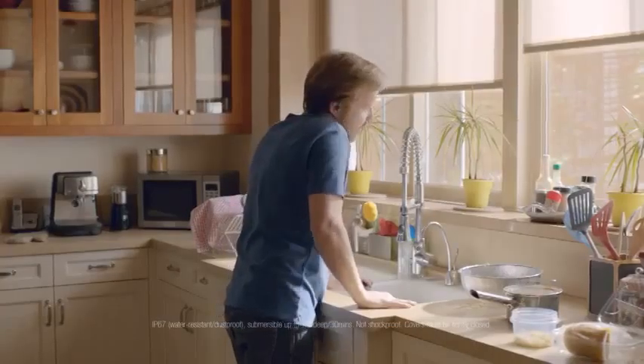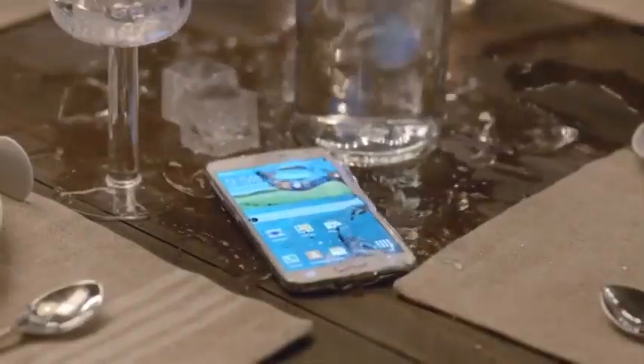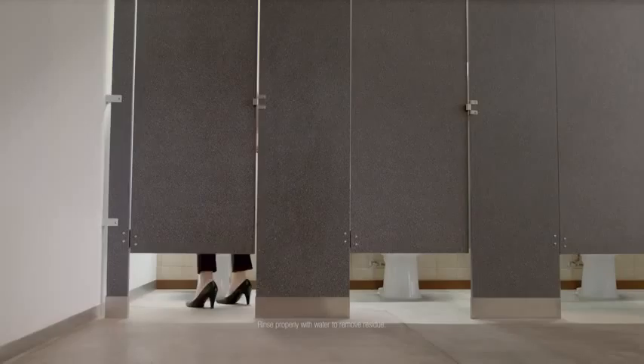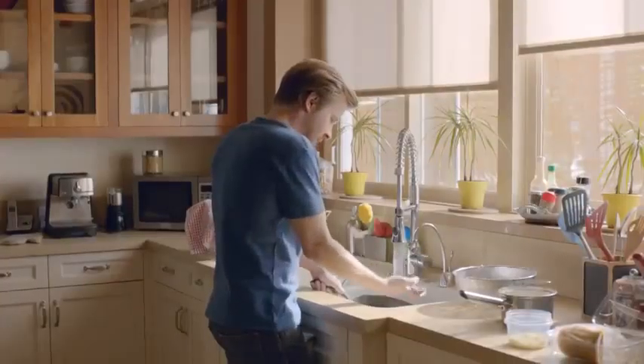Water is everywhere — like in our sinks, in our hands, on our tables, and in here. And since we expect our phones to be with us wherever we go, shouldn't they be water-resistant?